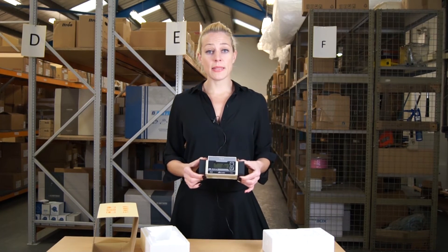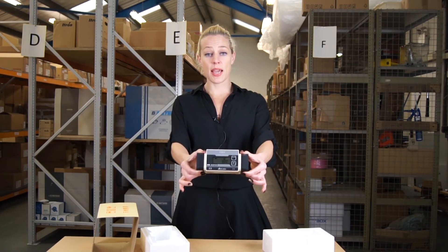If you'd like to know more about this meter, please visit our website. This is the TBX. Thank you.